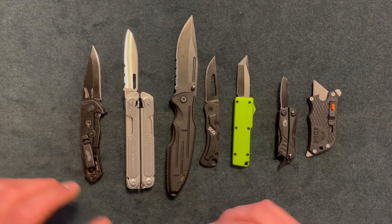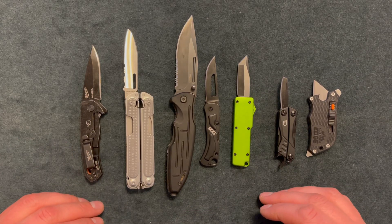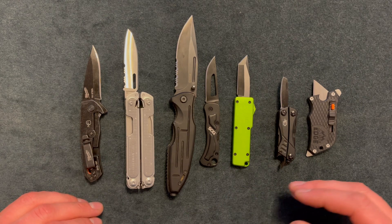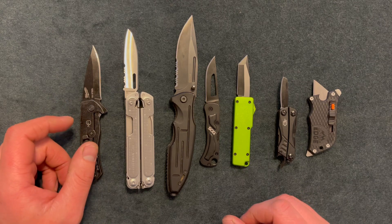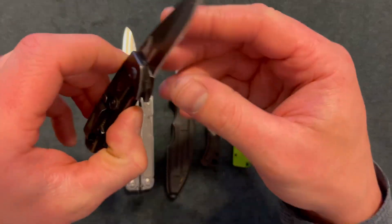What's going on YouTube! Here I have different knives for everyday carry. I'll show you why I like each one, different things about them, and different scenarios to carry them.